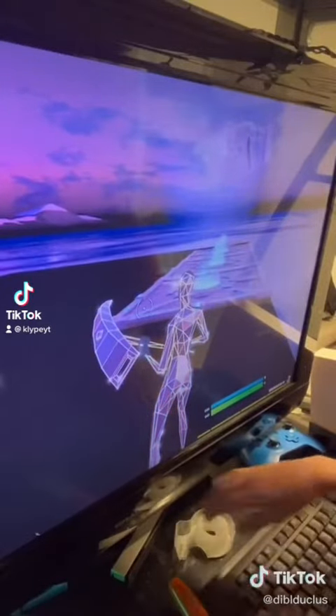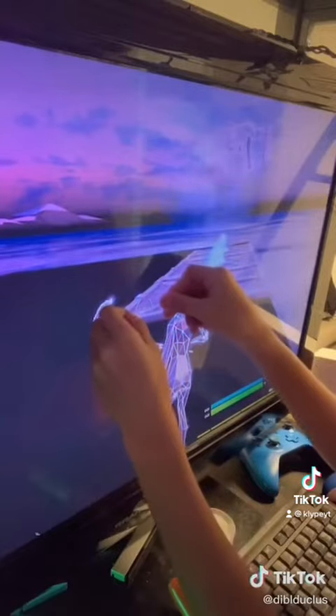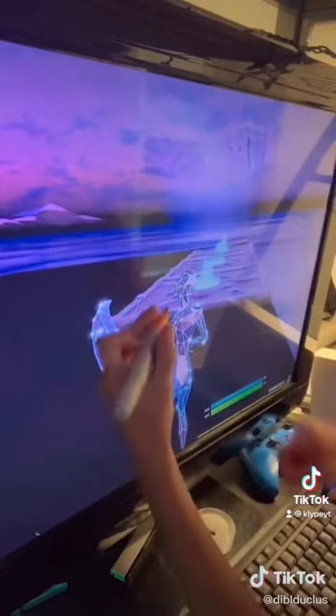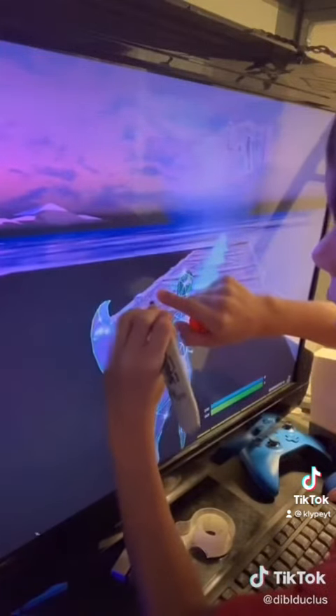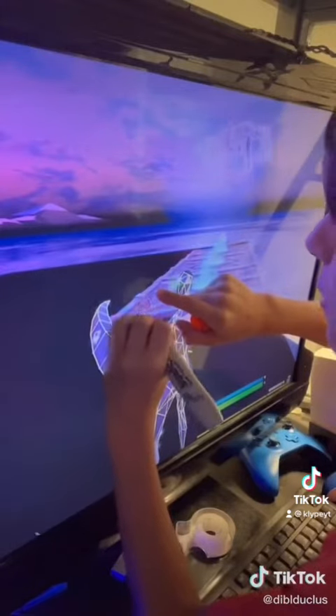Tear it off. I think you know where this is going. Put it over the TV where that crosshair is. And then draw like an edge or whatever you want. Custom crosshair right here. And I'm telling you, you can aimbot with this.